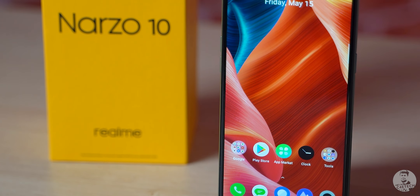The Narzo 10 comes in the usual yellow Realme packaging — we have it in the green color here. Up top we have the spec highlights, and at the bottom we have some more information. The price has been scratched out, but we know it already — the Narzo 10 begins at 12,000 rupees. Let's now open up the box and take a peek inside.